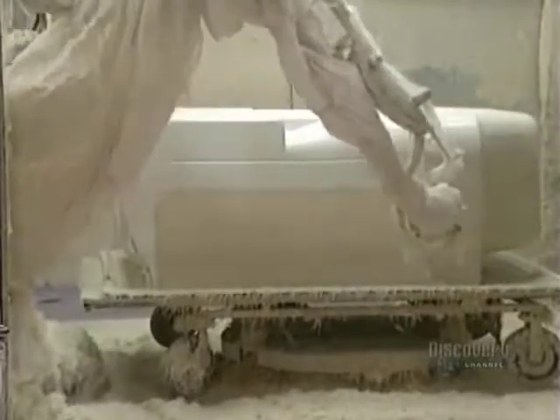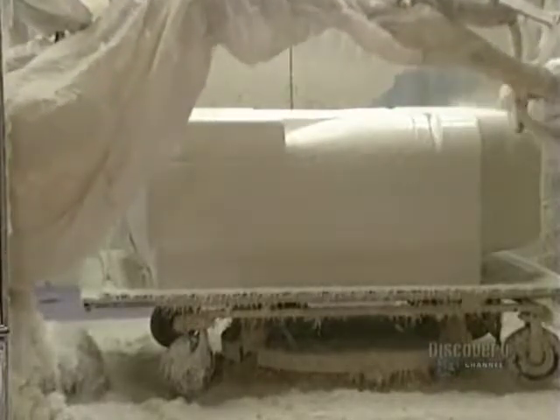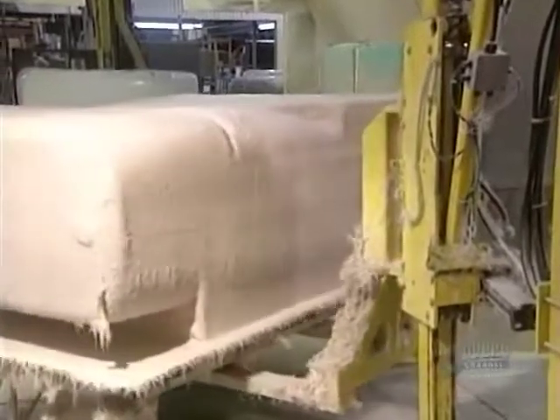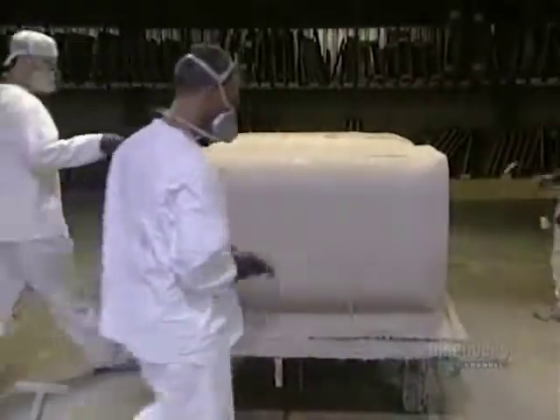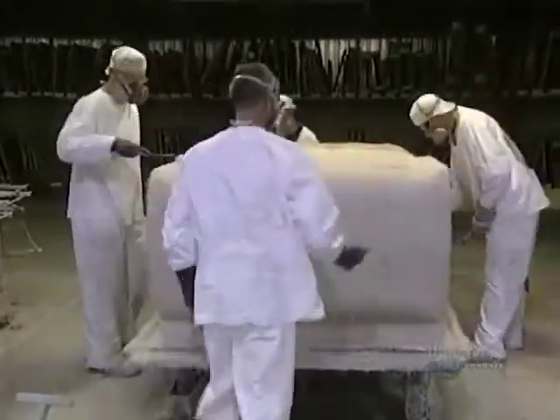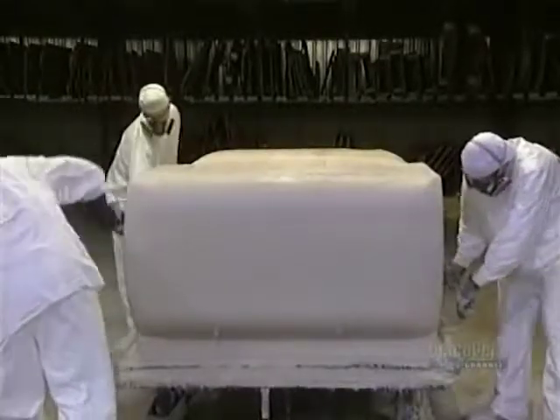This produces a chemical reaction between the fiberglass and the resin, which creates a reinforced shell. With brush and roller, they eliminate all air bubbles which could weaken the tub. This makes the fiberglass resin adhere perfectly to the acrylic shell. The process requires 75 minutes.